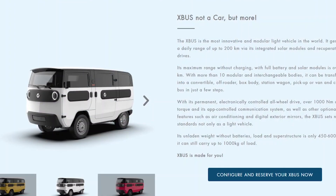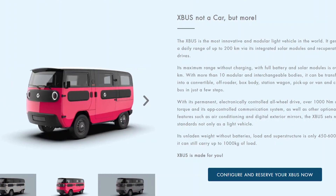Hello everyone, welcome to Aptera Owners Club. Today we want to talk about the X-Bus, which is the last solar electric vehicle that we're going to talk about, the others being the Lightyear One, the Sonos Scion, and of course the Aptera.